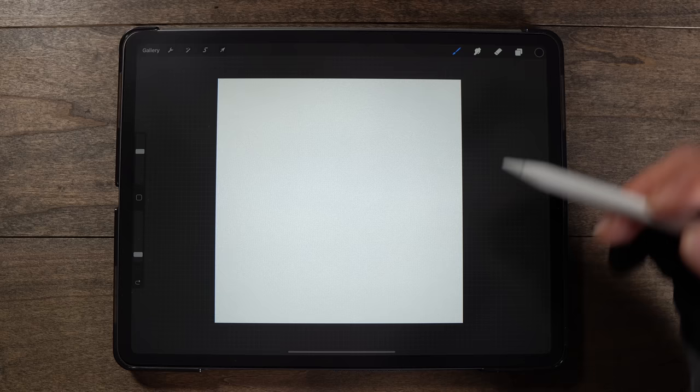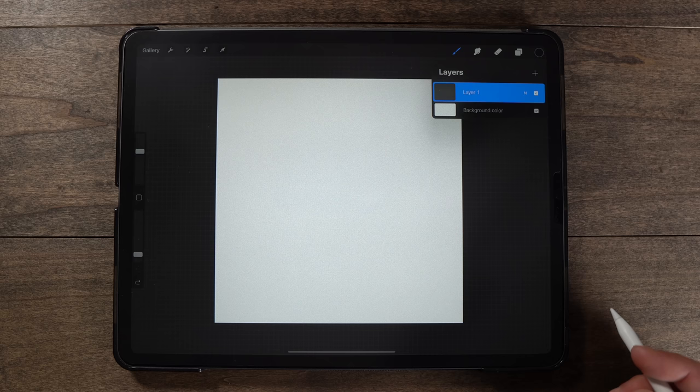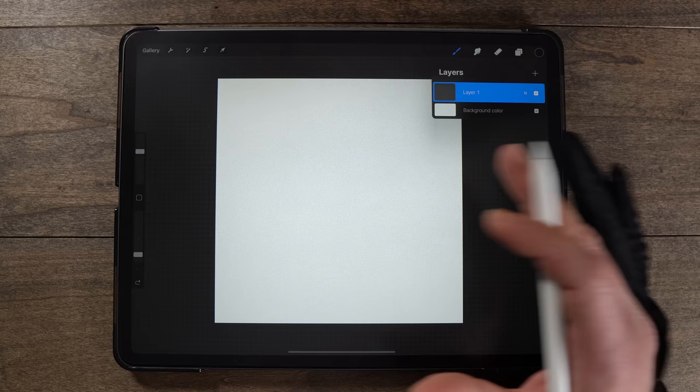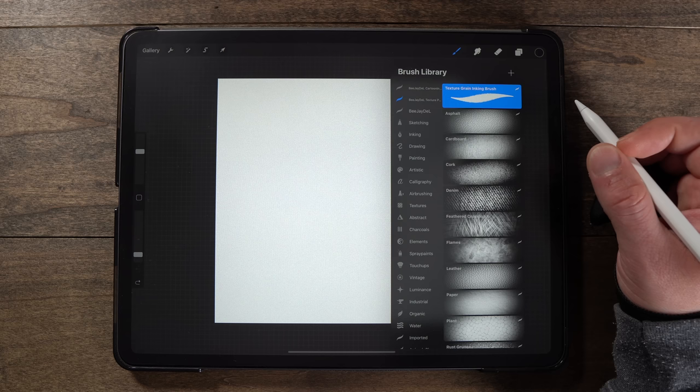My canvas today is already made — 4000 by 4000 pixels, 300 DPI. We're going to use a very limited number of layers today, so if you have an older generation iPad or a non-iPad Pro, this is going to help you out if you run out of layers on higher res canvases. We're probably going to use four or five layers at most.